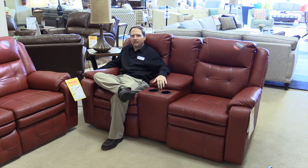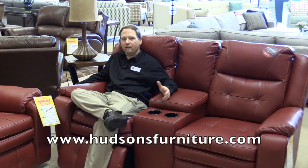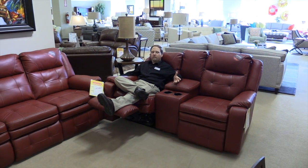With the Power Plus, it's got the adjustable headrest. So whether you want to lay back and watch TV and still be able to see it when you're all the way back, it'll have that option for you.